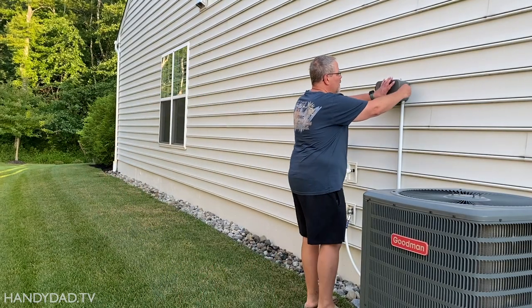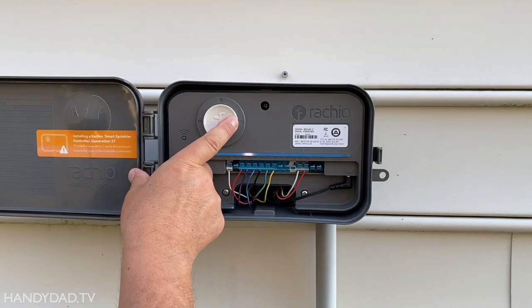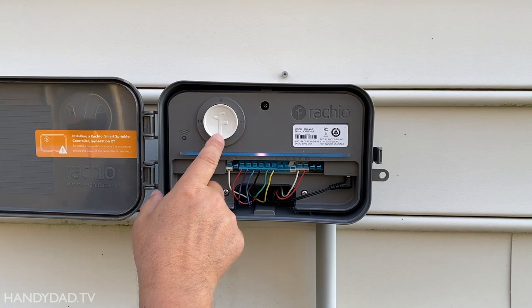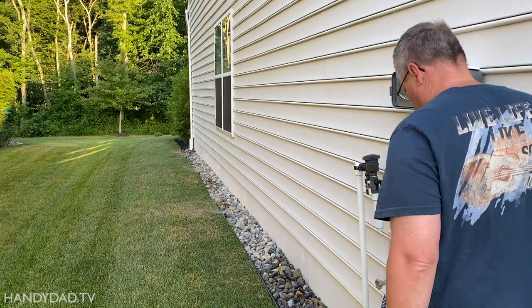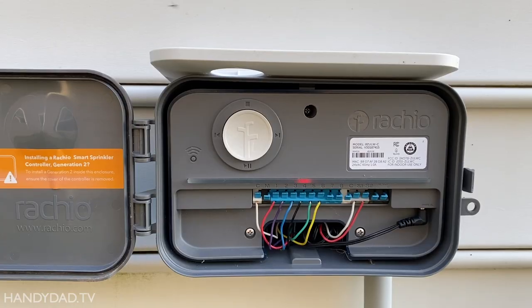So I went to the controller to manually test zone 4. In this case, you can see the zone goes on briefly but immediately shuts off.